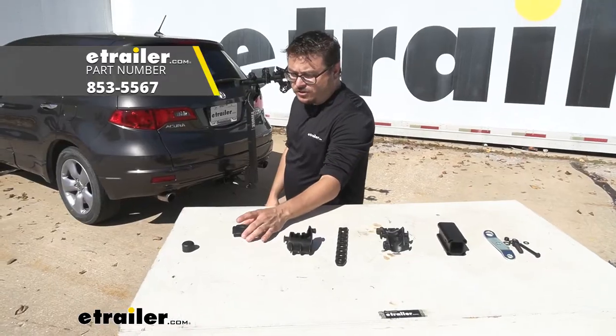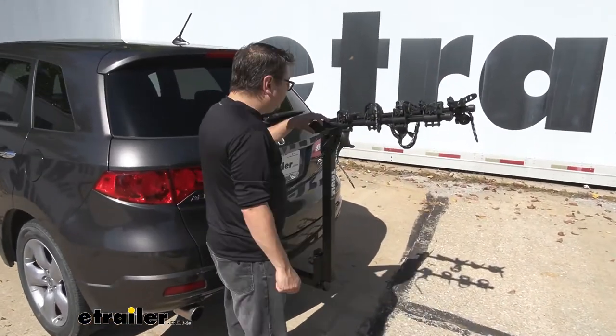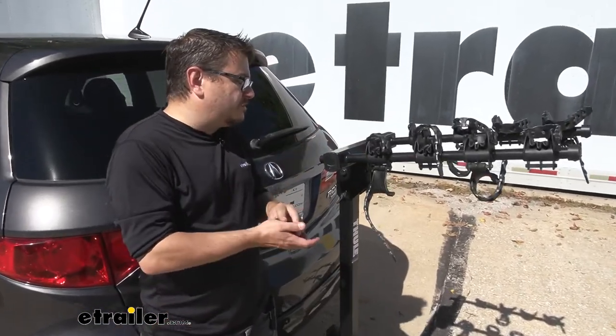Today we're going to show you how to replace your side end cap. If you come back here with me you can see ours is fine, it's in place — it is a little loose.